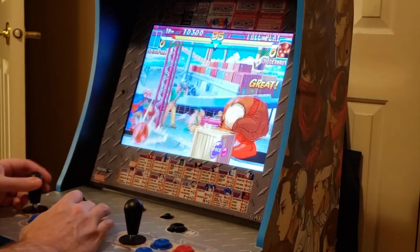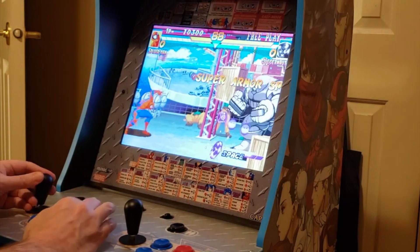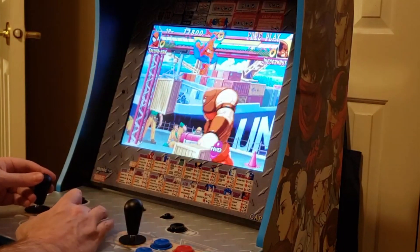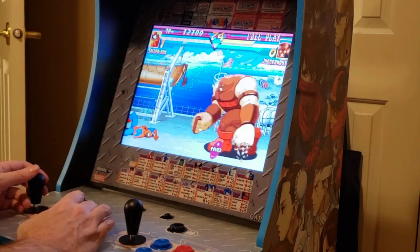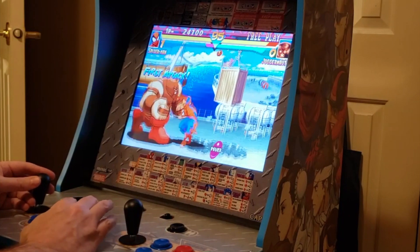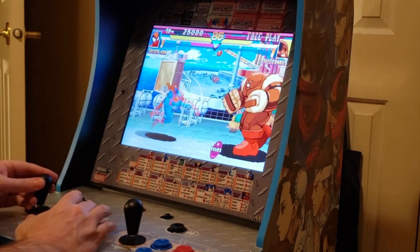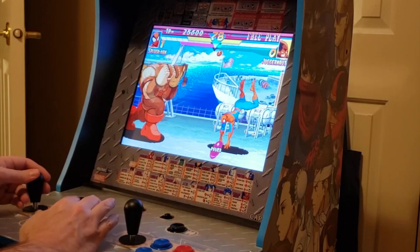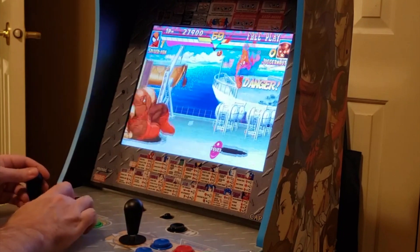I go into more detail in the written review over on the Best Buy Canada blog, where I've also linked my NBA Jam machine review. These are very cool, very retro machines. I grew up in the 80s and early 90s — arcades were everywhere back then. This is really nostalgic for me. The machine is intended for ages 14 and up, so there's a lot to like. There are other machines too, like a Pac-Man version, with probably more to come.